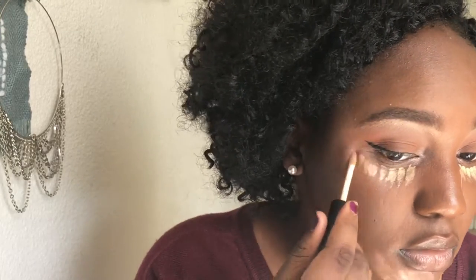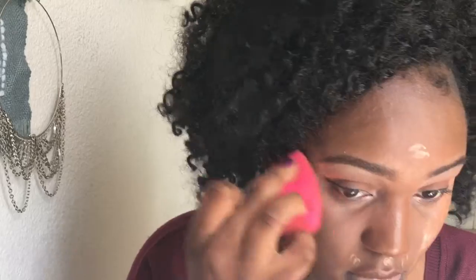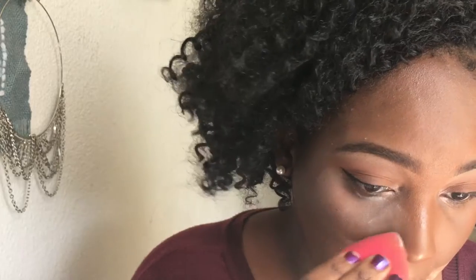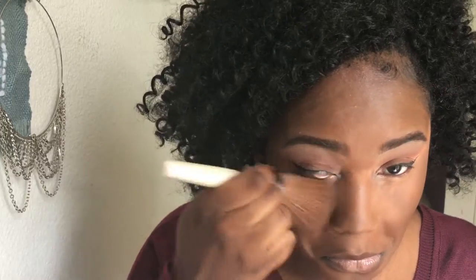Next I'm highlighting with the same concealer I always use — this is just the LA Colors concealer in the shade Beige. I applied that under my eyes, down the bridge of my nose, on my forehead, and around my mouth, and I blended it out with a damp sponge. Then I re-wet my sponge and used some translucent powder underneath my eyes, but instead of baking like I normally do, I just took a really small amount, pushed it in with the sponge, and immediately swiped up the excess because I didn't want any type of flashback for this look.